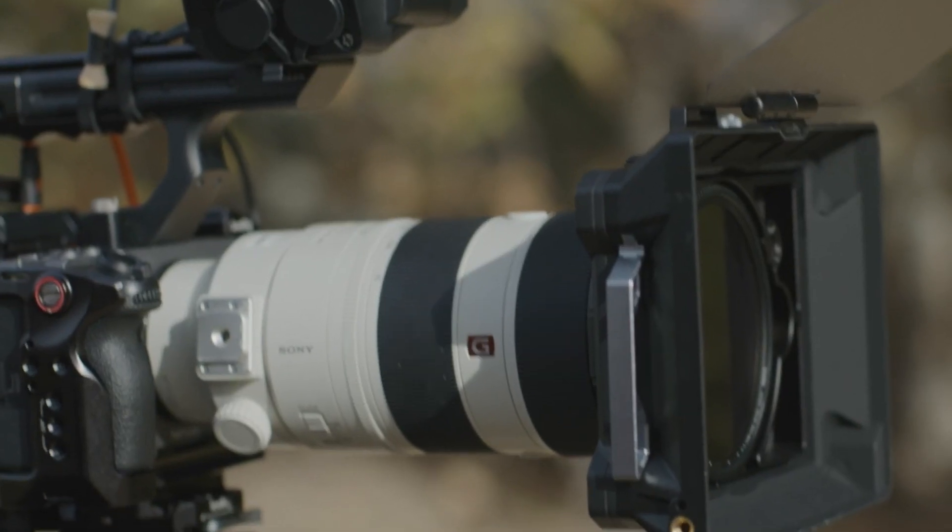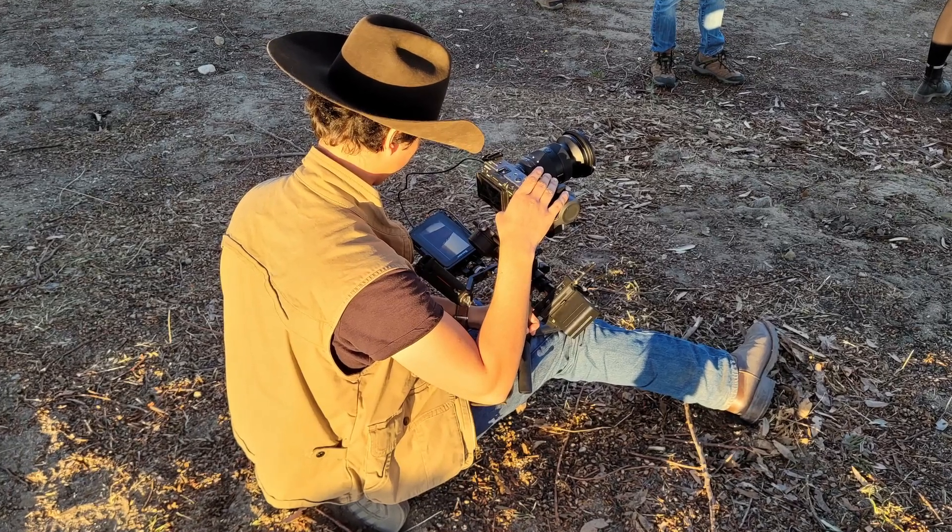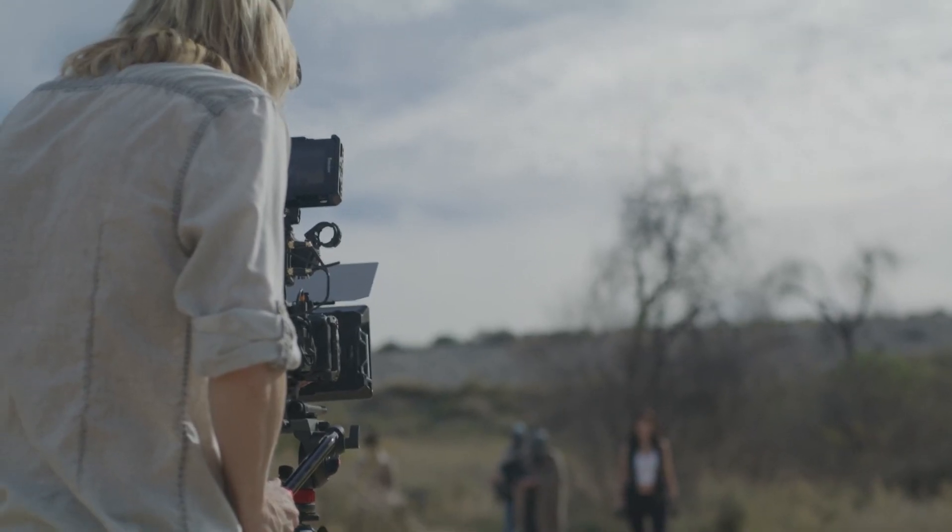The camera that we used was a Sony FX3. It's the new popular camera. Check out how it did — you'll see why we chose it.